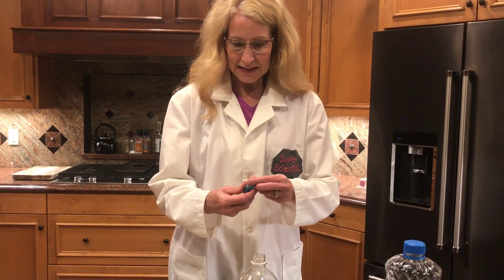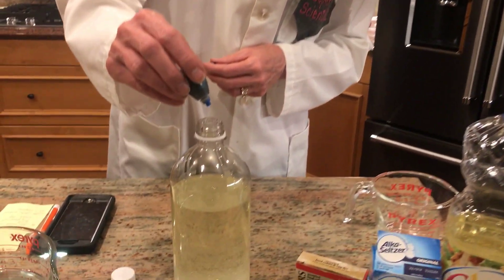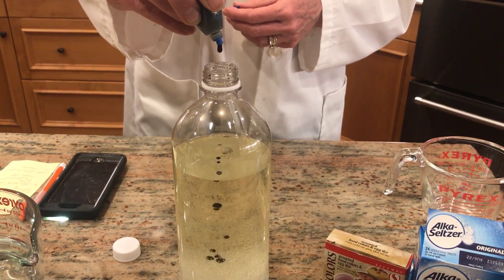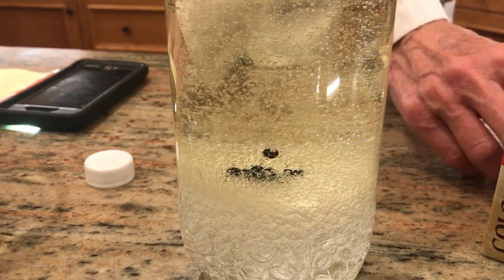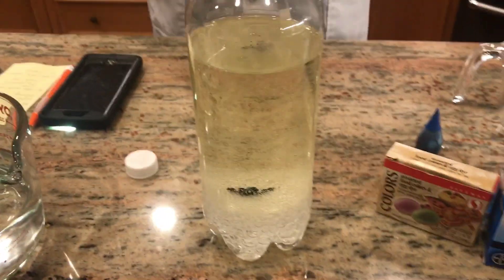Now I'm going to add some food coloring — I'm going to choose blue. I'm going to add about ten drops. This is fun in itself, watching the drops flow through. They're heavier too, so they're going to sink down to the bottom.